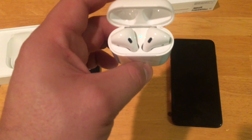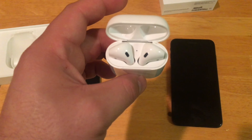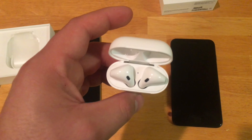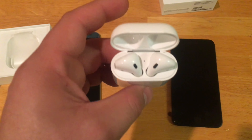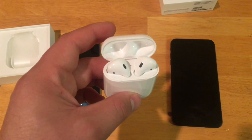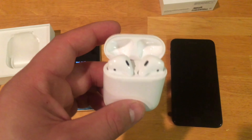The AirPods themselves feel pretty solid when they are in your ears. I have done a little running with them, just wearing them around — they are very comfortable. They will not come out. You can shake your head pretty vigorously and you are not going to have any issues with them. If you are looking to do any workout routines with them — regular jog, heavy lifting, whatever — you are not going to have any issues.